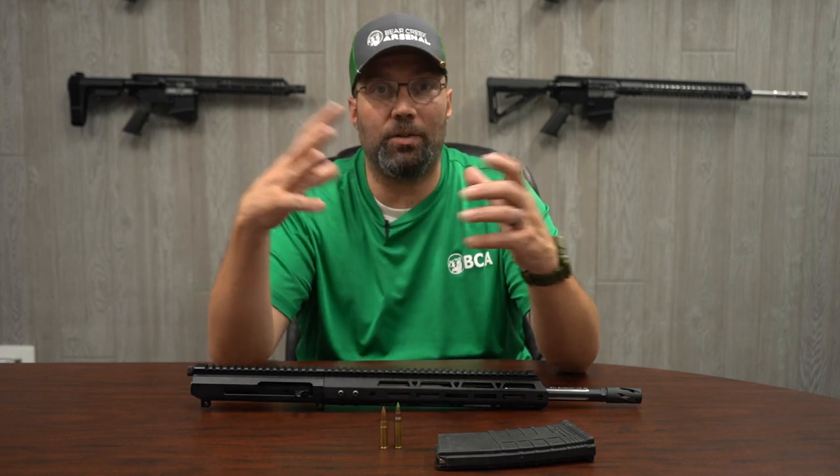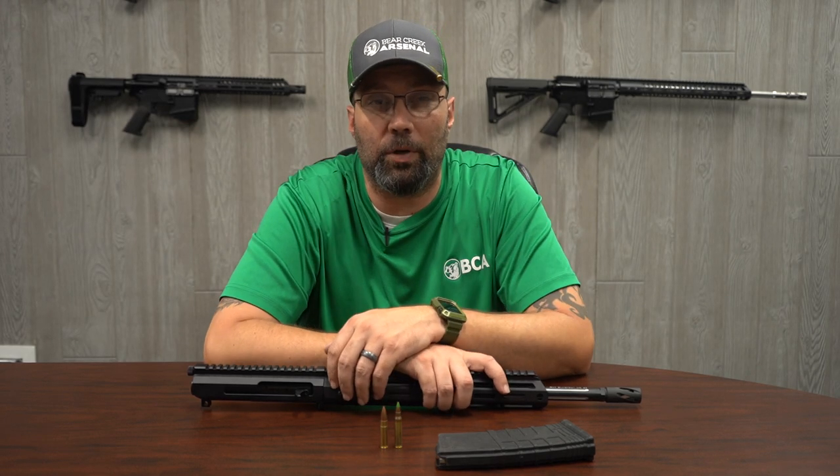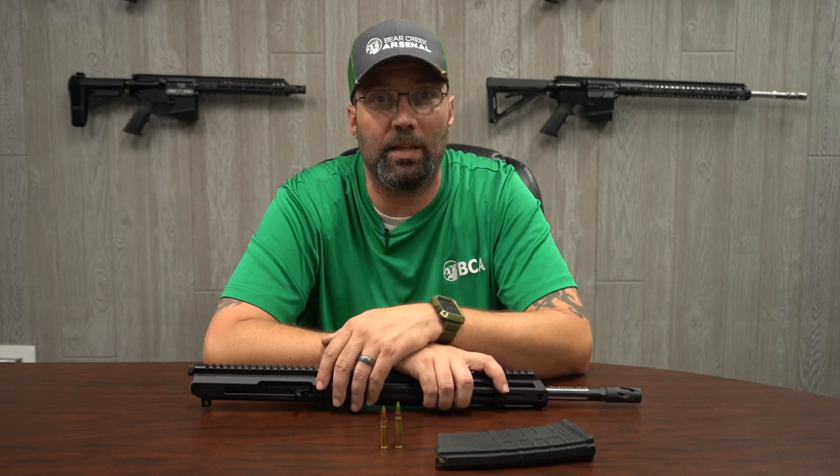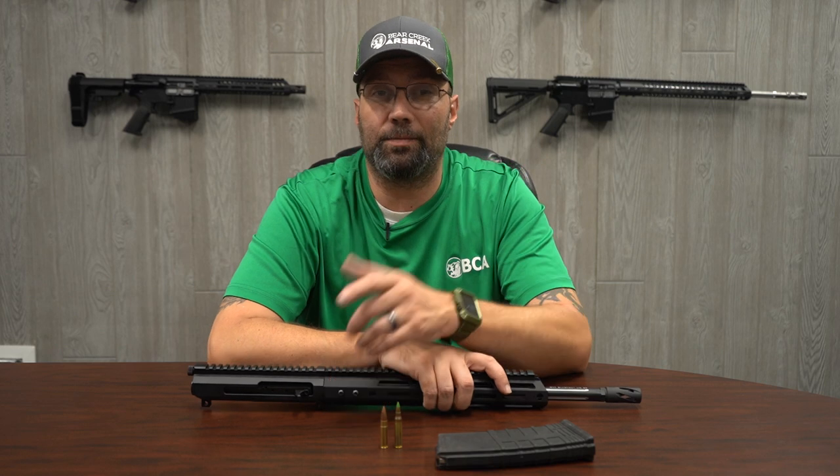If you want a more detailed dive into the 300 Blackout, we have a nice blog post on our website — we'll post that link down below, so go check that out and give it a read. There really is some good information in there. Outside of that, guys, I just want to tell everybody to stay safe and keep slinging lead.